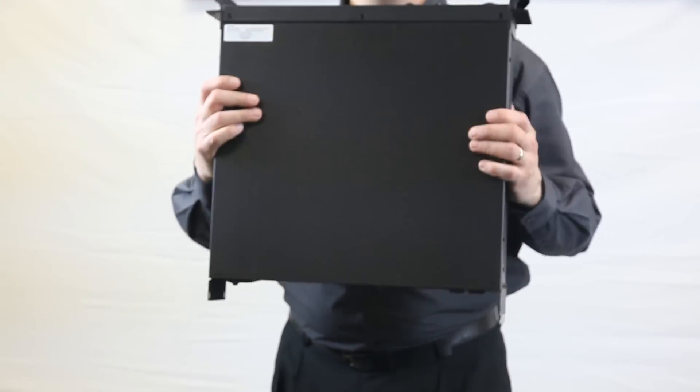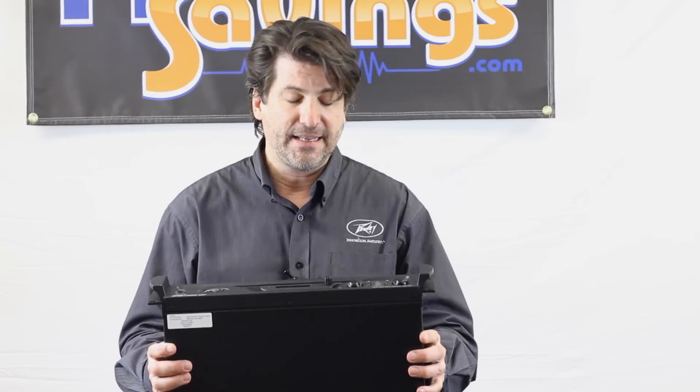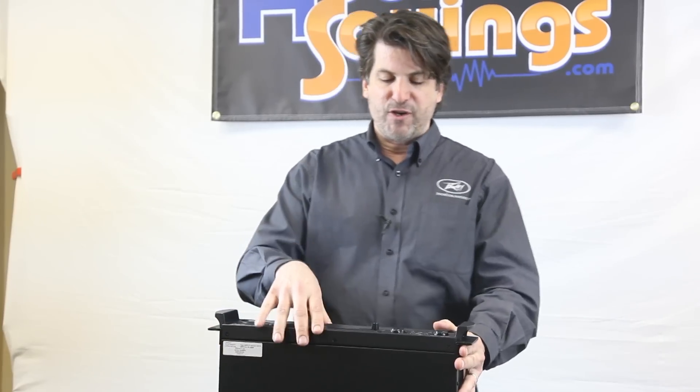The 5000 is a pretty incredible amp. I'm going to unplug it just so I can show you how light it is. It's a great amplifier — 5000 watts, that's 2500 watts a side — and the nice part about it is they don't get hot. These are so efficient.